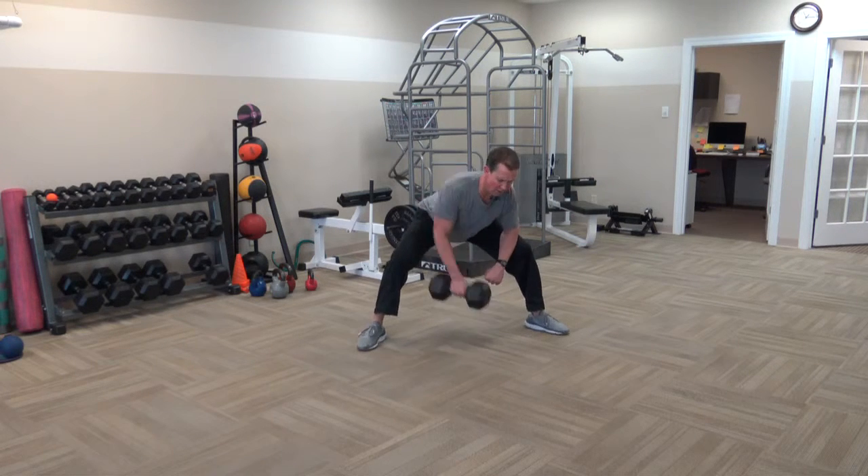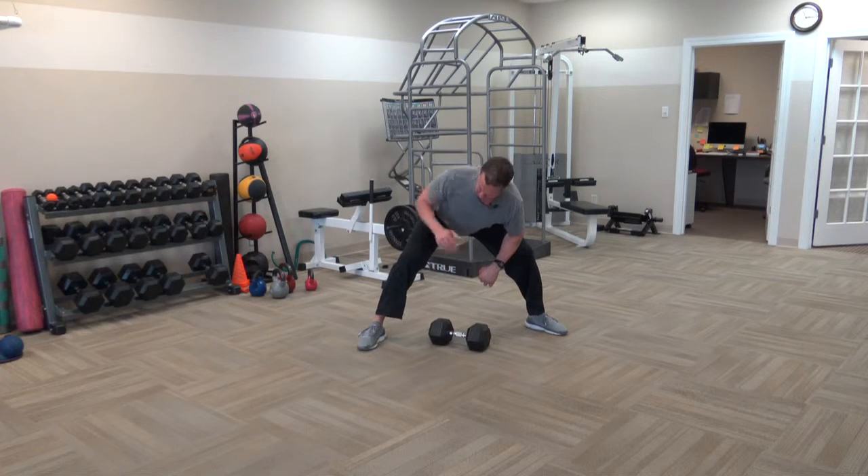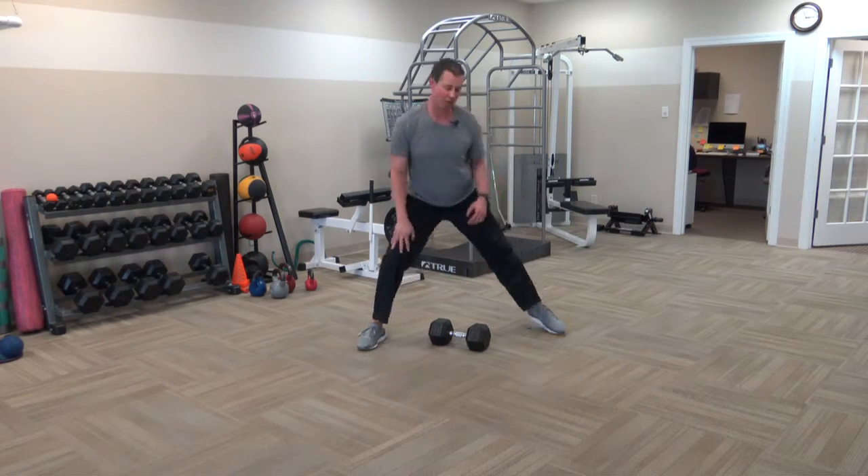You want to be really strong through your hamstrings and through your hips. There's really only one way to pull here, otherwise you're going to clip your leg with your elbow.